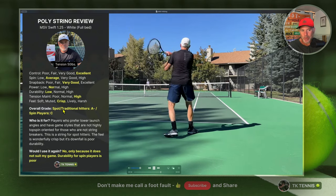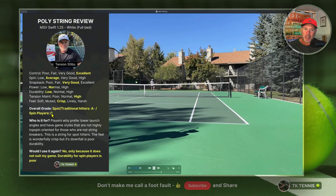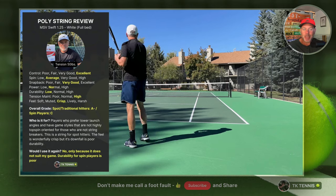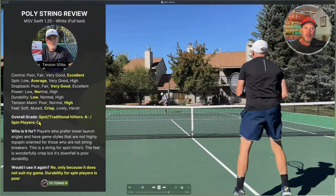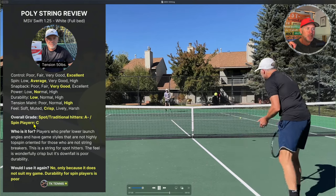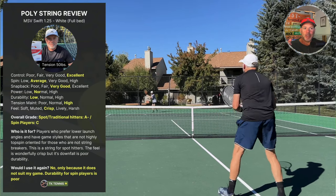However, that's not most people. For spin players, I give this string a C. It's very subjective — you have to determine what works best for your style of play. If you're a traditional hitter using these strings, I'd love to know if my assessment is accurate. And if you're a spin player playing with these, let me know if you disagree. I can only tell you what I feel based on my game. I do back-to-back testing with another racket every session, giving me a solid control group for string comparisons.